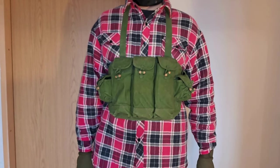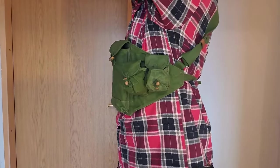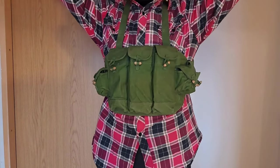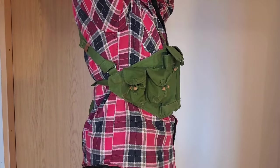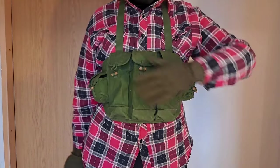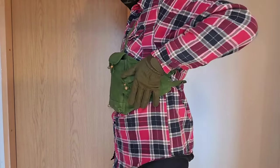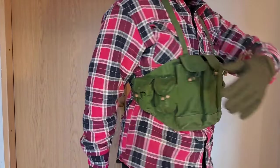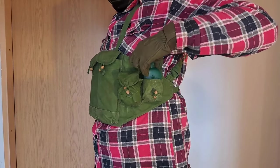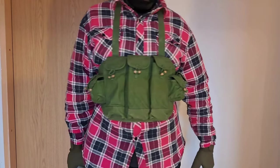Unlike traditional belt-mounted magazine pouches, the Type 56 chest rig placed the magazines directly on the chest, allowing for faster reloads and easier movement. It consists of three main pockets for AK magazines in the center and two sets of smaller pockets on the side. One of the smaller pouches is made of rubberized material, which is used to hold an oil bottle. The other three can store things like grenades and bandages.